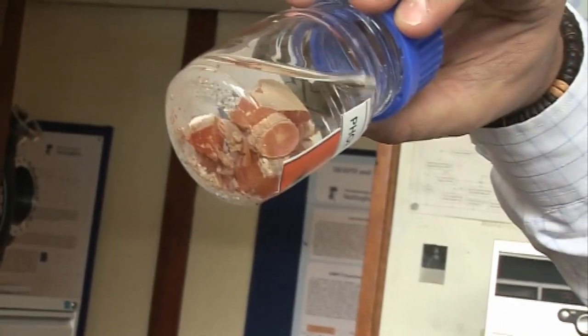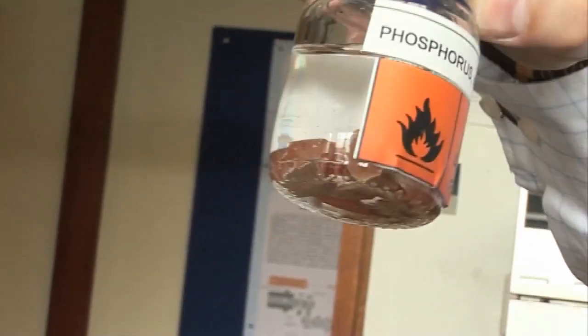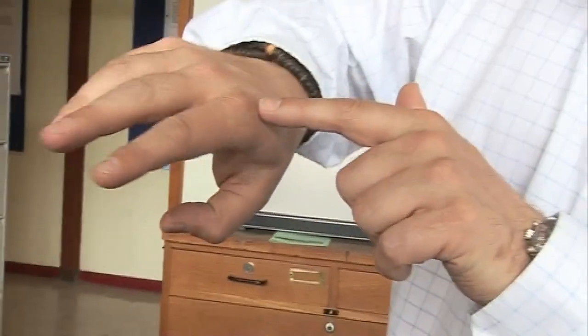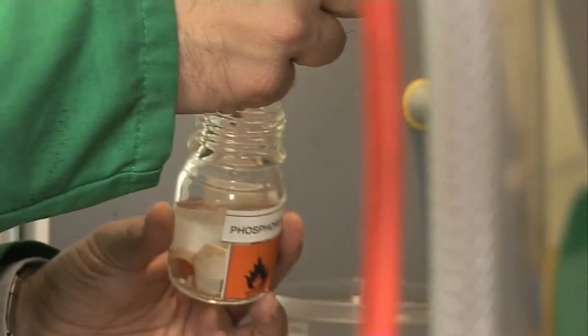The phosphorus is stored under water to keep the oxygen and the atmosphere away, because it reacts very vigorously and can burn. Hence the signs — it's very, very flammable. It's so flammable in fact that it burns just with the heat of the skin. You can see a number of scars across my hands — these are all from playing with phosphorus and doing reactions and experiments with phosphorus.